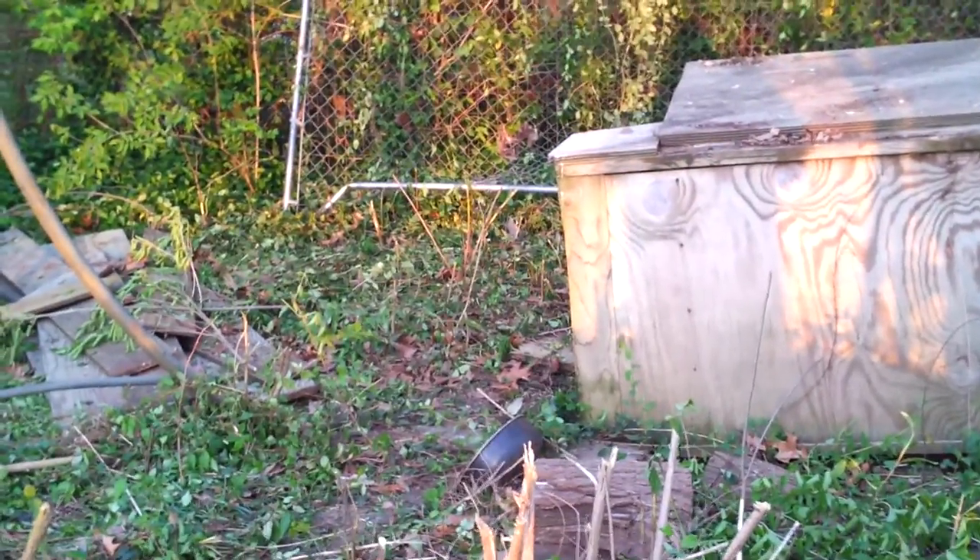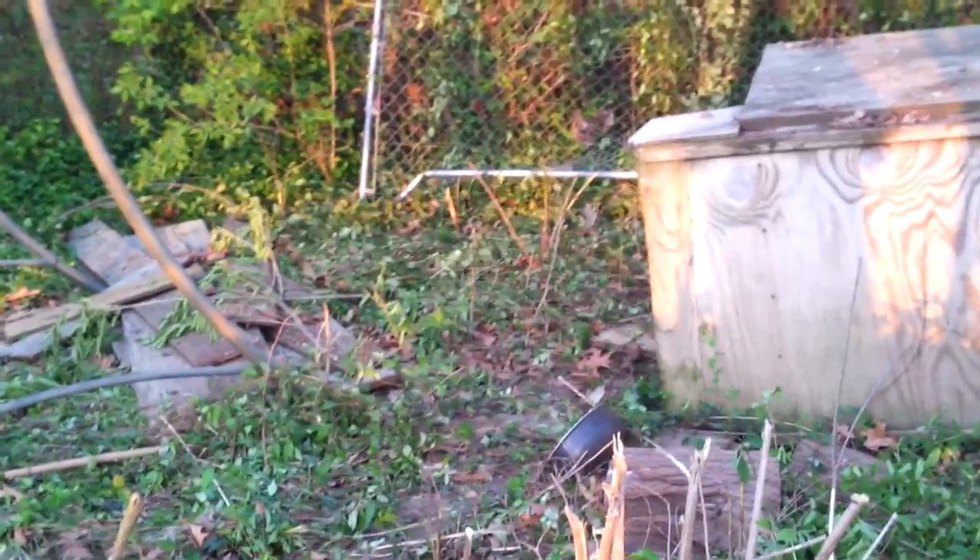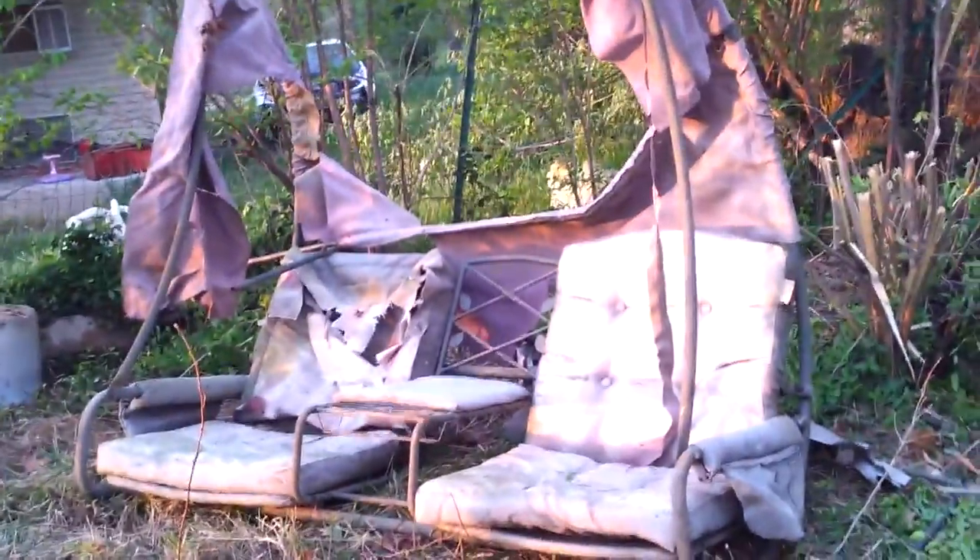Hi guys, I'm just doing a quick video to show you the area where we're going to put the guinea garden. I know it doesn't look like much now, but if you would have saw it before, you couldn't even get into this area at all. We've got some old junk and a dog pen that we need to get out of here first.